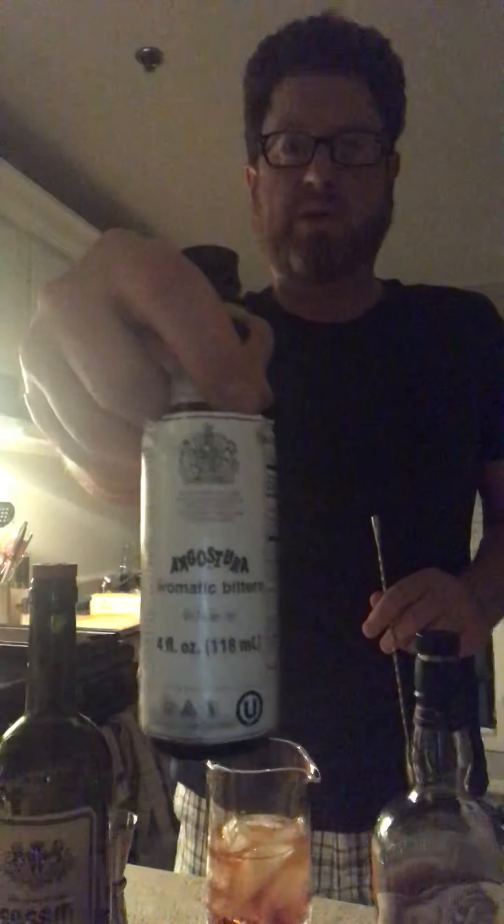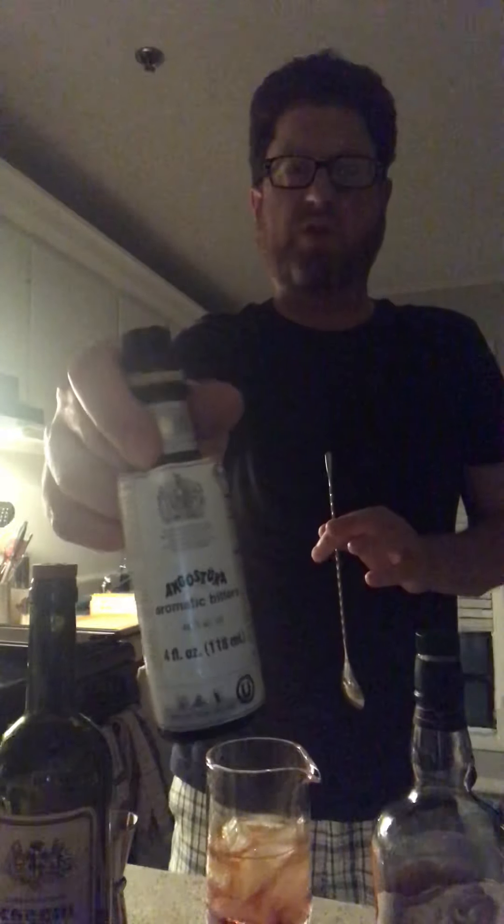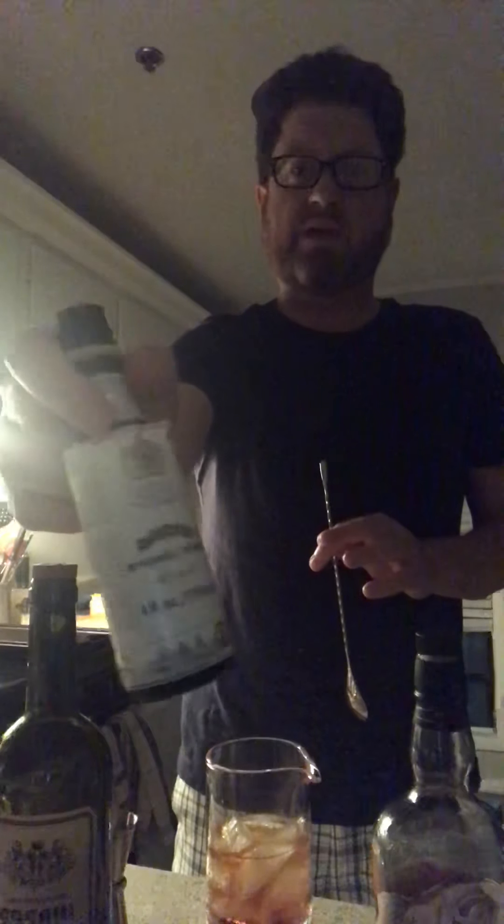When you use your mixing glass, you want it at least half full — sometimes three-quarters full of ice. The ice I have isn't great mixing ice; it's the only ice I have right now. So: two ounces bourbon, one ounce sweet vermouth, and then the bitters — Angostura bitters, the classic. It makes so many cocktails. Bitters are part of their own little family of spirits; this does have alcohol in it.